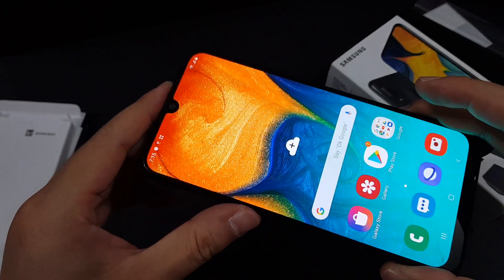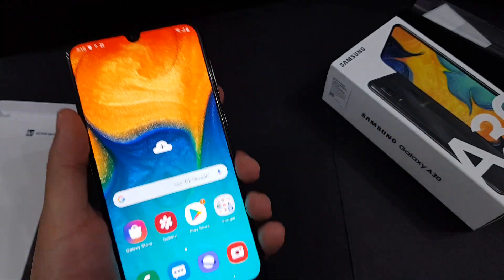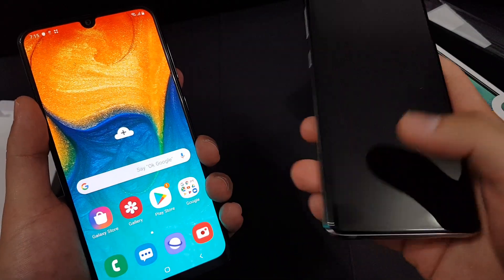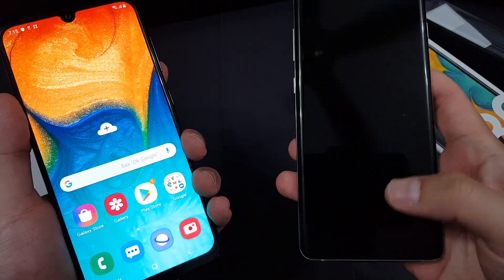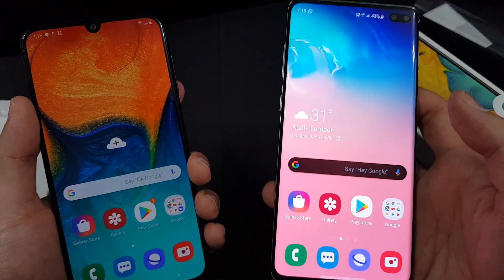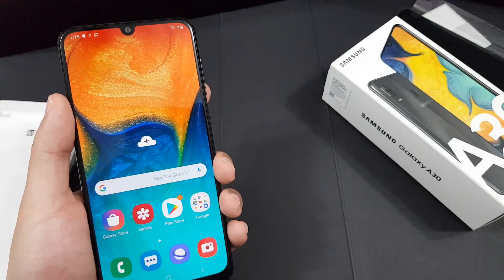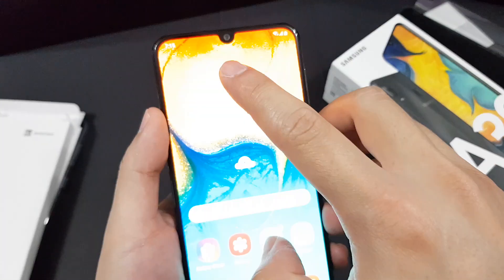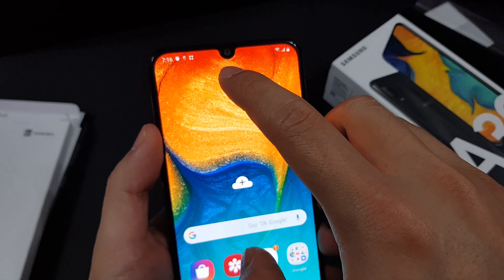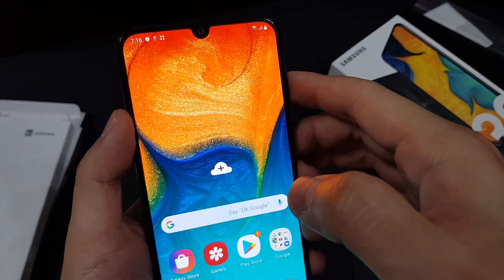I'll be doing a full review on this phone as soon as possible. I also just got the Samsung Galaxy S10 Plus yesterday, so I'll be doing a full review on that beast as well. So far I kind of like this phone. As you can see here, the Infinity U notch — it looks like a V, but anyway, that's their naming scheme.